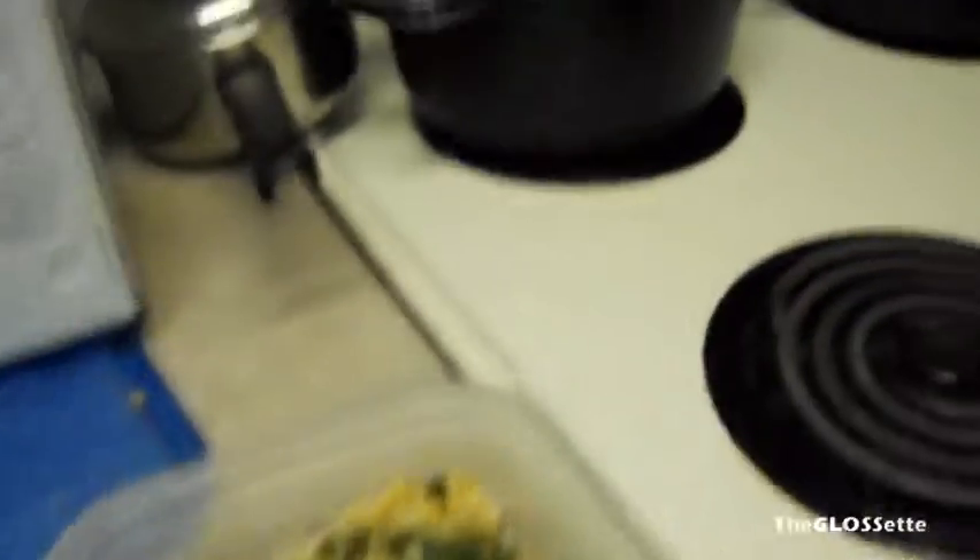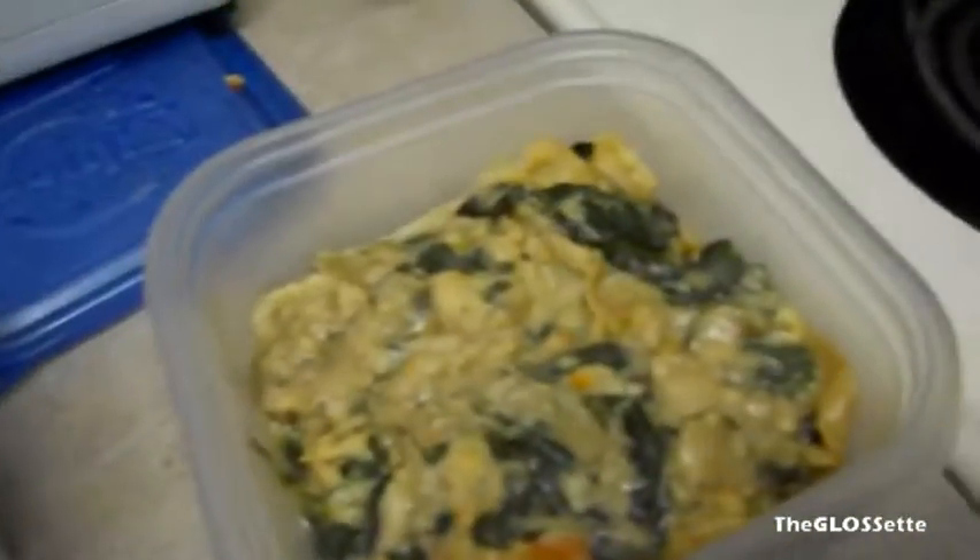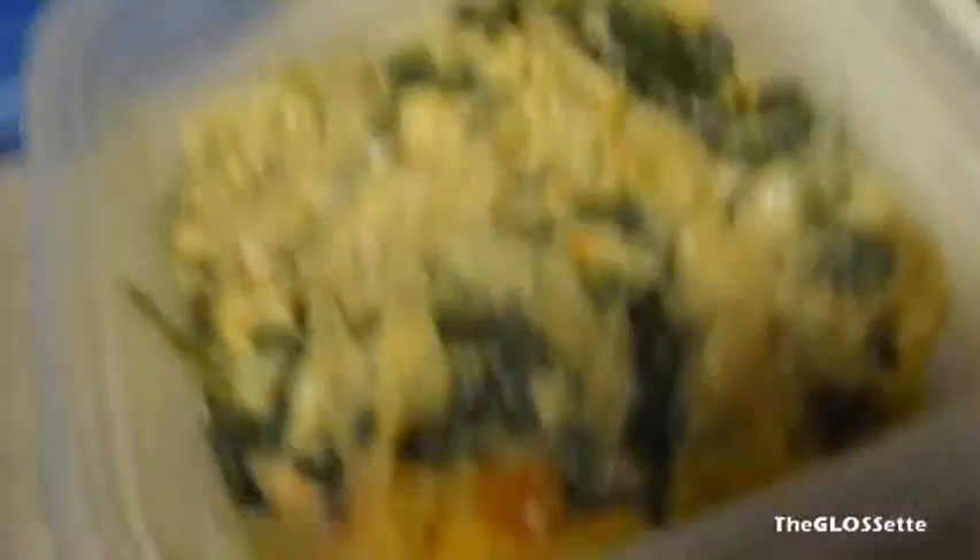We just pour the cheese on top — you can see that white stuff, it's all cheese. We also added some flour with the onions to thicken it before putting everything in the pot and into the oven at 350 degrees for about half an hour, but just check on it.